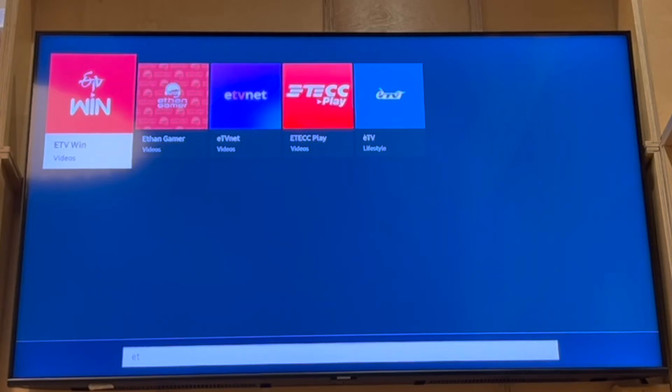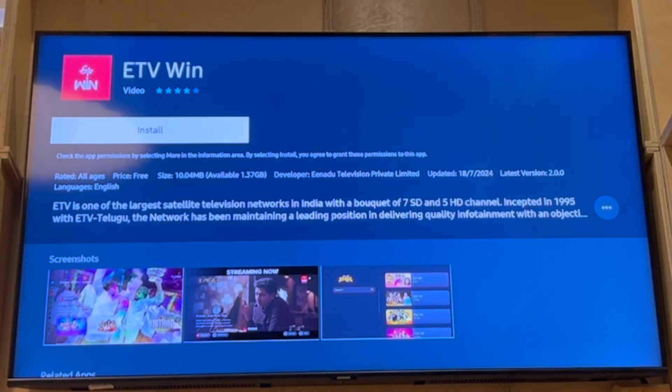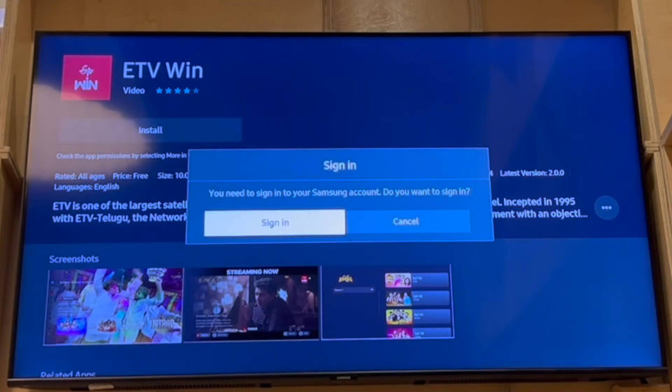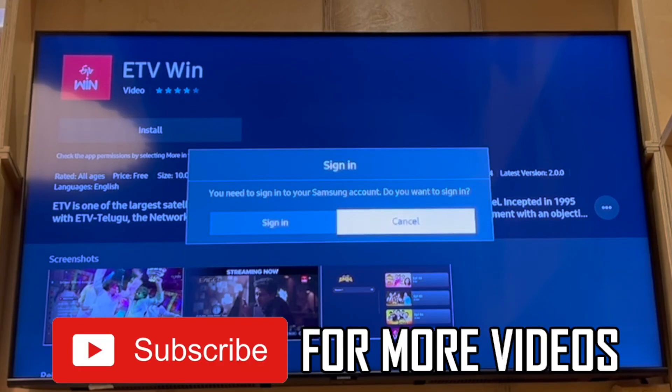That will pop up as soon as you click on it. There you will be able to sign into your account, so make sure you have your login details. Once you put your login details it will start installing — it should take a few seconds or a few minutes. Then you'll be able to use the eTV Win app, sign in and create your account.